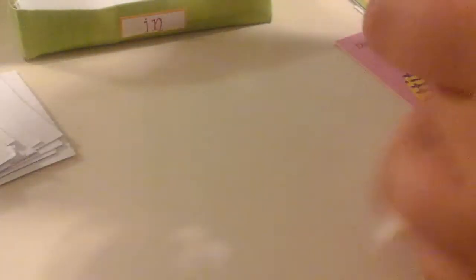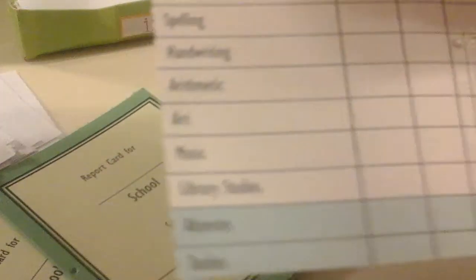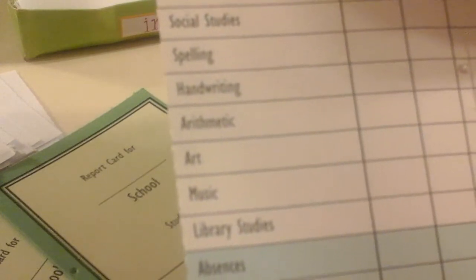The back is just plain, and then we have these four report cards. You can write your doll's name on them, which is really cute and unique. You can write the school and stuff, and then you can actually write in them — geography, science, language arts, social studies, spelling, handwriting, arithmetic, art, music, and library studies.